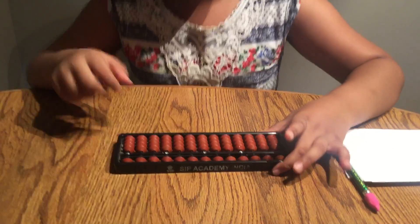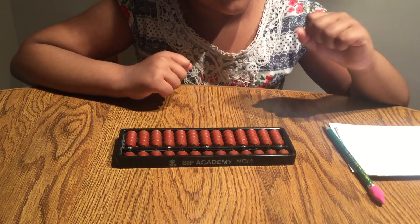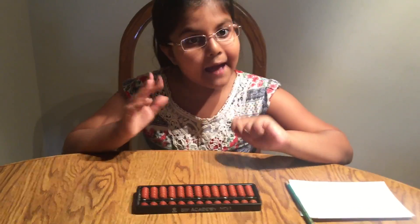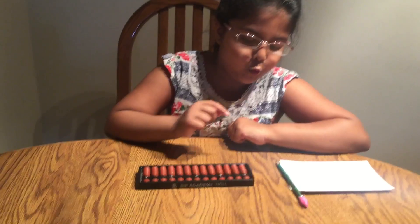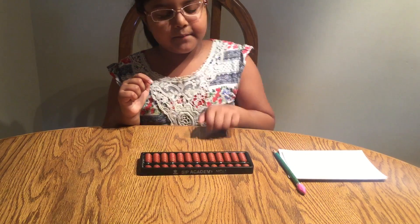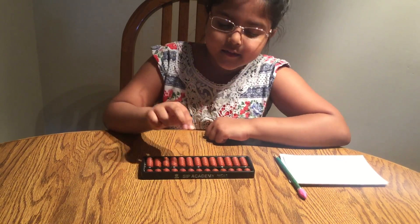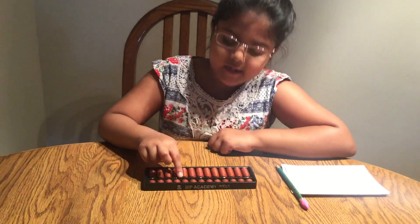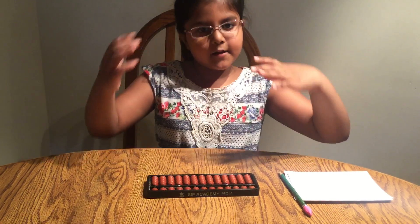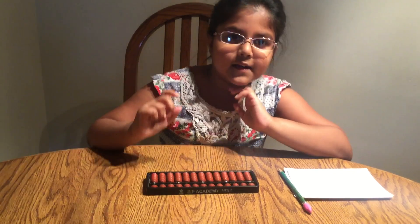Remember to hold it, remember to clear, and remember the units rod. Another thing I want to show you about the abacus is a pattern. Watch carefully: one dot, two rod skip. One dot, two rod skip. This repeats across the whole abacus. If the abacus was bigger, it would be two dot skip, and it would carry on.